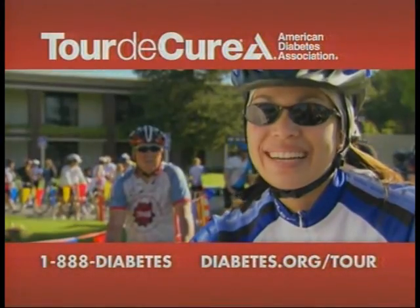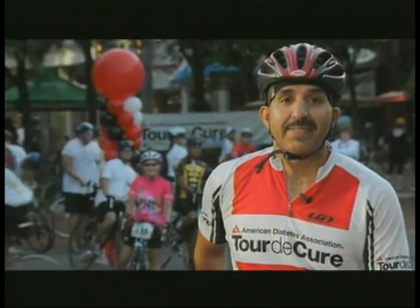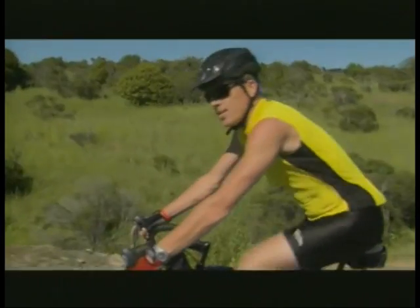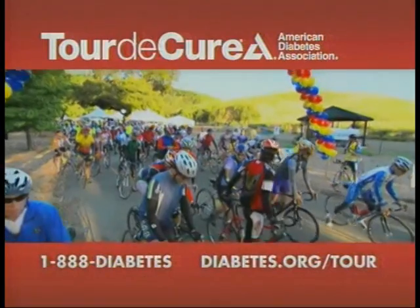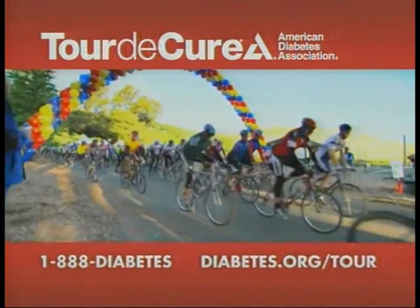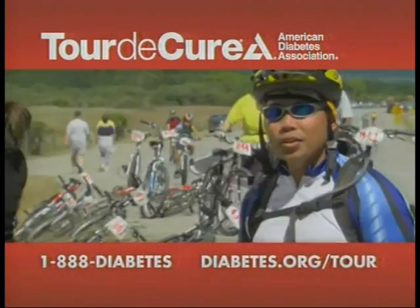Eighty. Thirty. Fifty. Every mile brings us closer. Twenty-five. Every mile in a city near you. Seventy-five. Help us stop diabetes. A hundred. Join the Tour de Cure. Sixty. Register to ride, or sponsor a rider. Call 1-888-DIABETES, or visit us online at diabetes.org/tour. How many miles will you ride? Twenty-five.